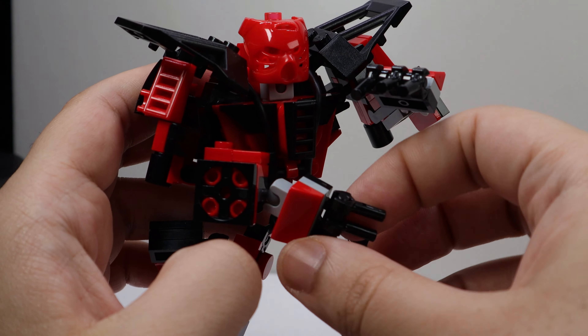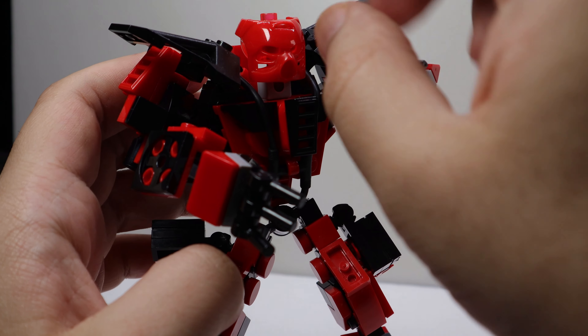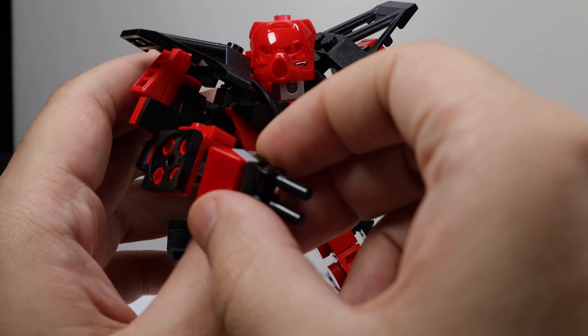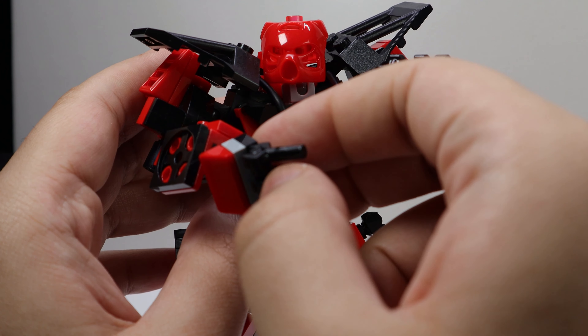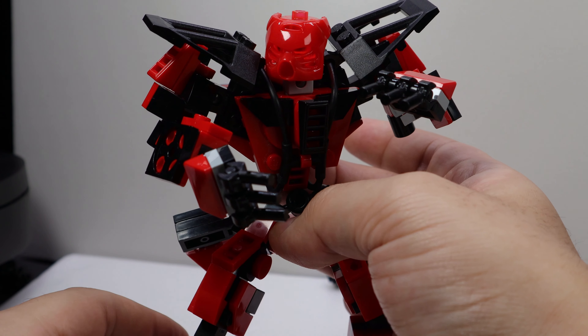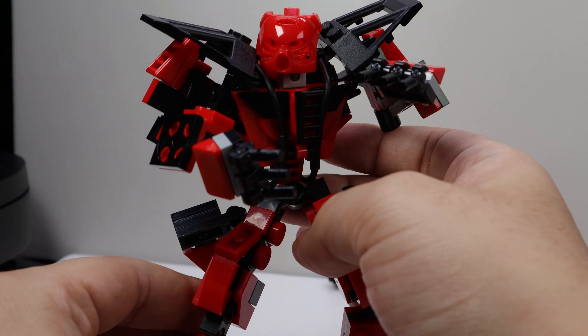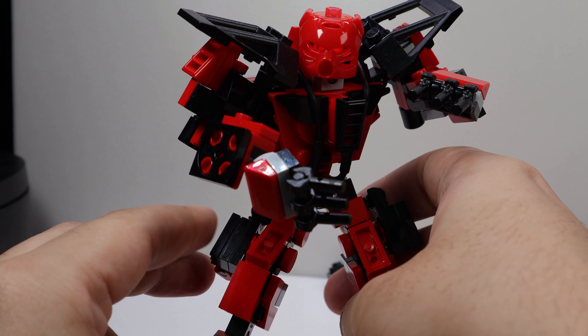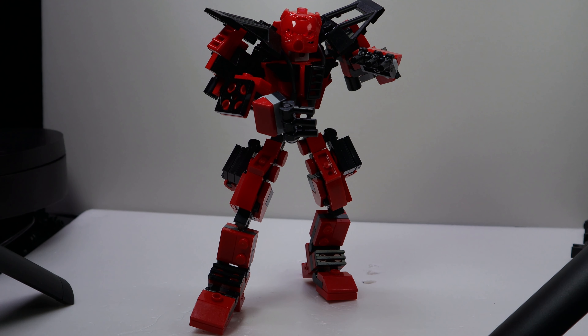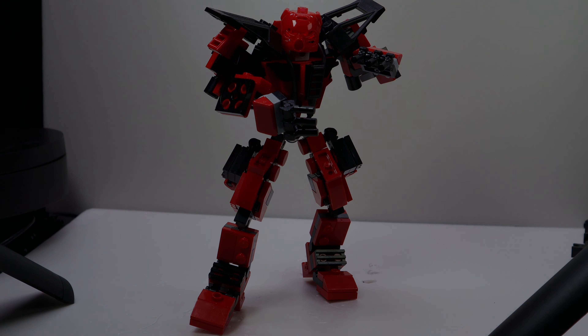Overall, I like the MyBuild mech creator. It's beginner friendly, good quality, cheap, and a great way to make mechs. I hope one day we can get more variety when it comes to color and frame types. I think a lot of people could benefit from utilizing knockoff pieces to enhance their builds and use it as a way to spark creativity and look toward new ways to build LEGO. Thank you all for watching. See you guys later.